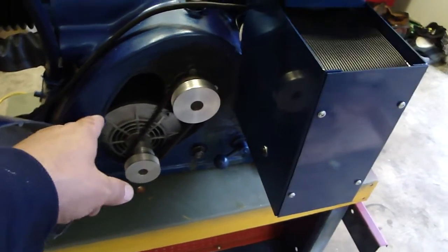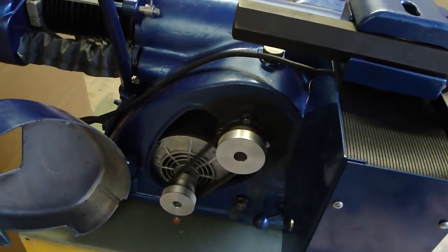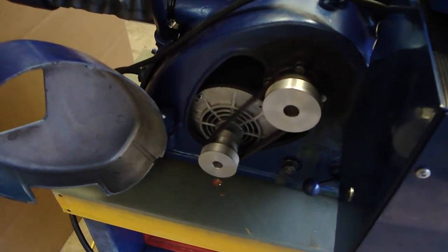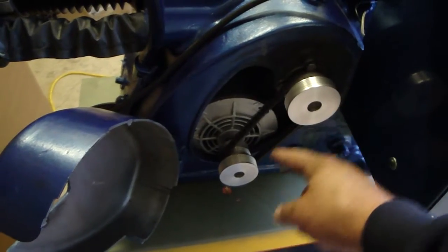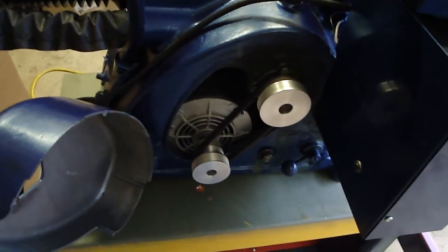Of course, we replaced the factory marathon electric motor, which is right over here as you can see on the bench, with this beautiful one-horsepower marathon motor versus the factory three-quarter horse, so you're getting 200 RPMs. You have the option to change the belt for heavy truck drums and rotors, simply by putting the belt on the two larger pulleys for more pulling torque.